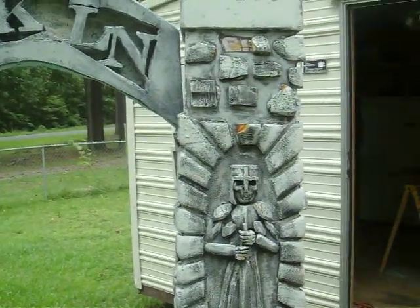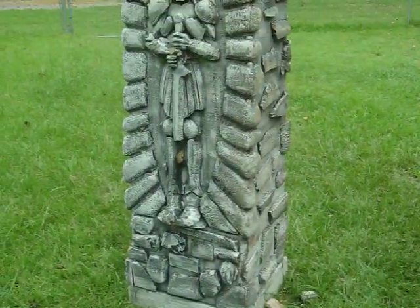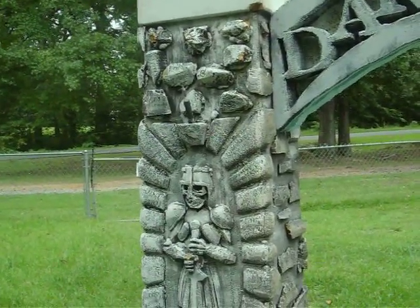I've got a little bit of damage where one of my columns fell over there — I've got to fix that. A little bit of damage on this column I've got to fix. Minor stuff. Other than that, there's my columns and arch.